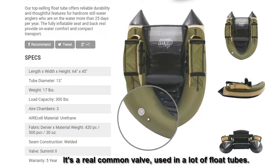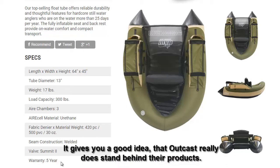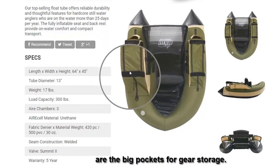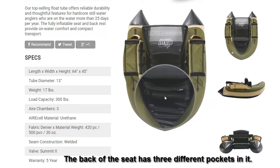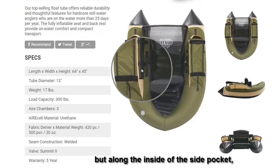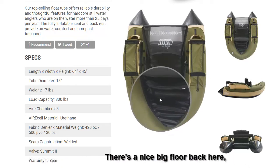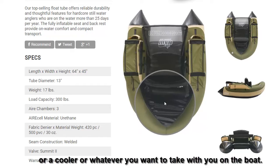The five-year warranty gives you a good idea that Outcast really stands behind their products. Some of the main features are the big pockets for gear storage. There are smaller pockets on the back — the seat back has three different pockets in it, plus pouches inside that you can stuff things into. There's also a nice big floor in the back where you can put a five-gallon bucket, a cooler, or whatever you want to take with you.